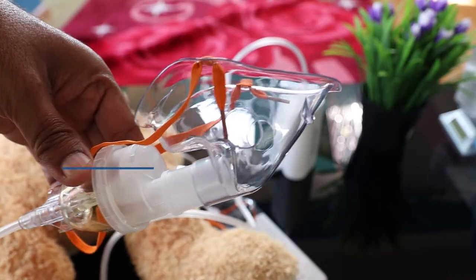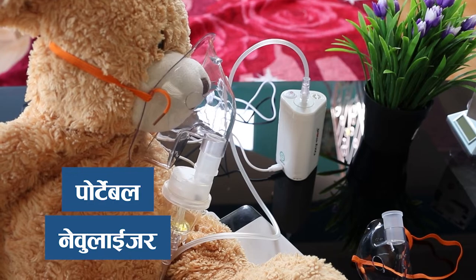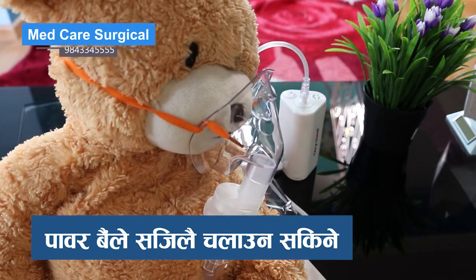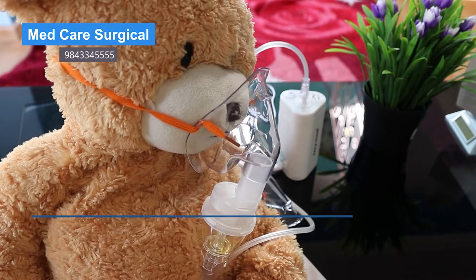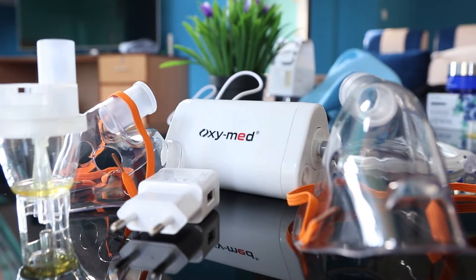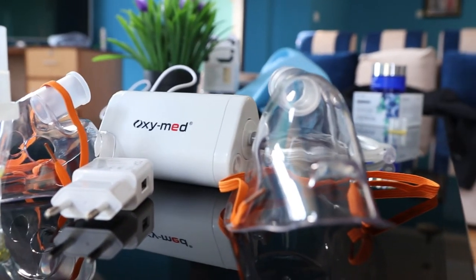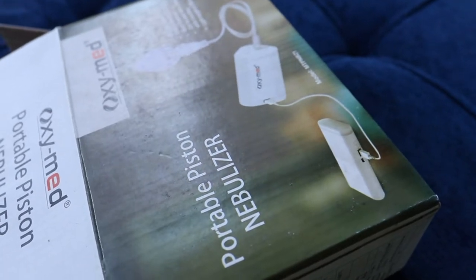I will place it in the right place. Coming up next is the OXIMATE Portable Nebulizer — I will talk about the details of the OXIMATE Portable Nebulizer.